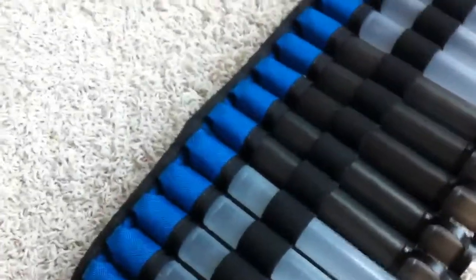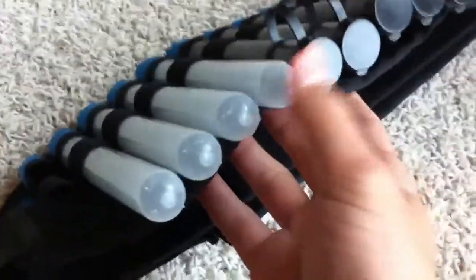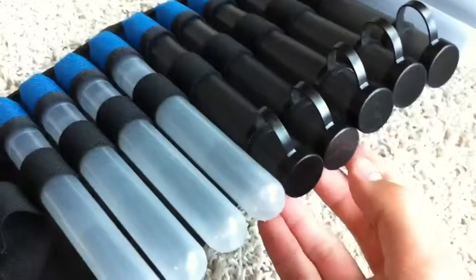I'm just going to pull this one out. So for the capless version, it basically goes in right here — it's just reversed. This part goes in the slot with the cap face down.